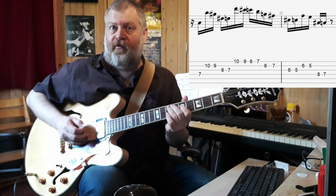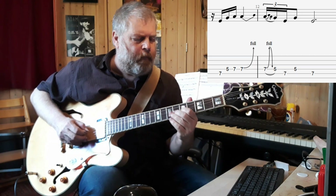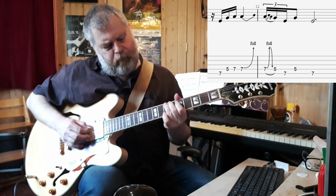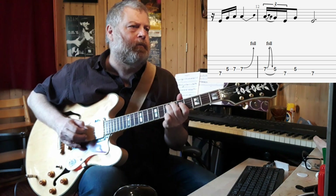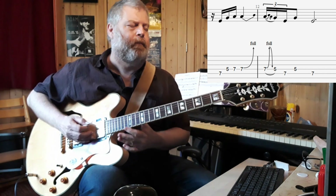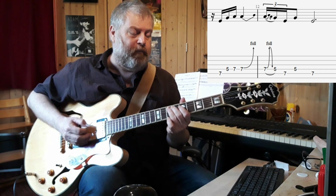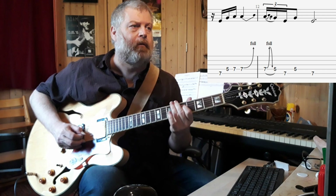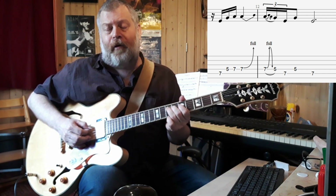Then there's a bluesy pattern again — slightly different phrasing. That's on the A and the D string, and there's a bend up on the D string, a whole step. The second time it's actually pretty much a pre-bend release.